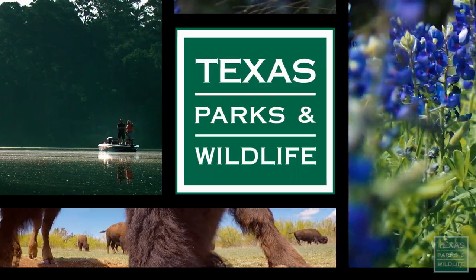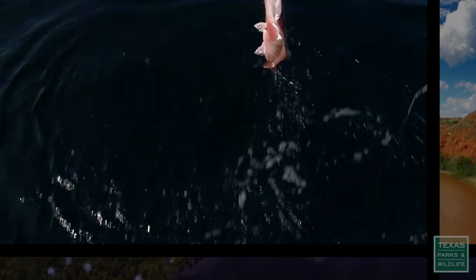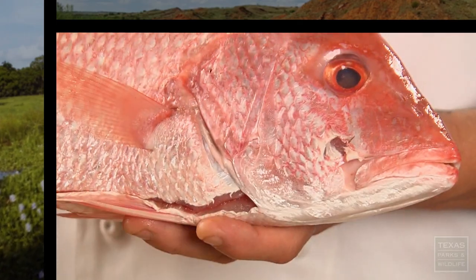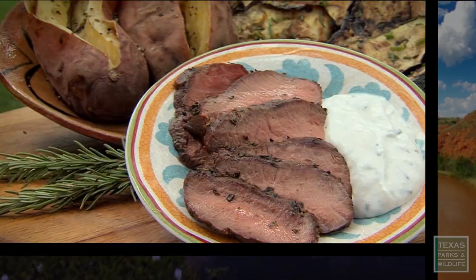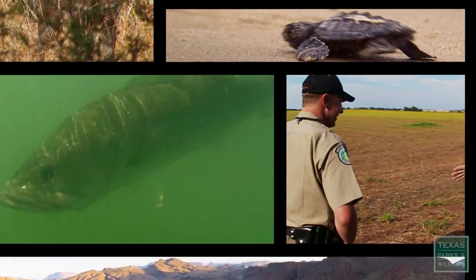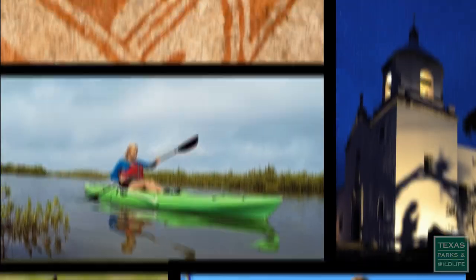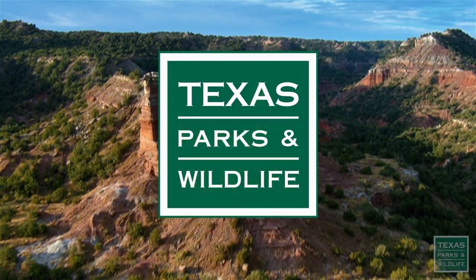Coming up on Texas Parks and Wildlife... There's a lot of great recipes out there for fish and game. We've collected a few of our favorites to share with you today to hopefully inspire your next meal. It smells great — you can smell the herbs, the olives. It smells really fresh. It feels really good with that fresh snapper we pulled out of the Gulf. I like to cook it really, really hot to develop a nice crust on the outside. Texas Parks and Wildlife, a television series for all outdoors.